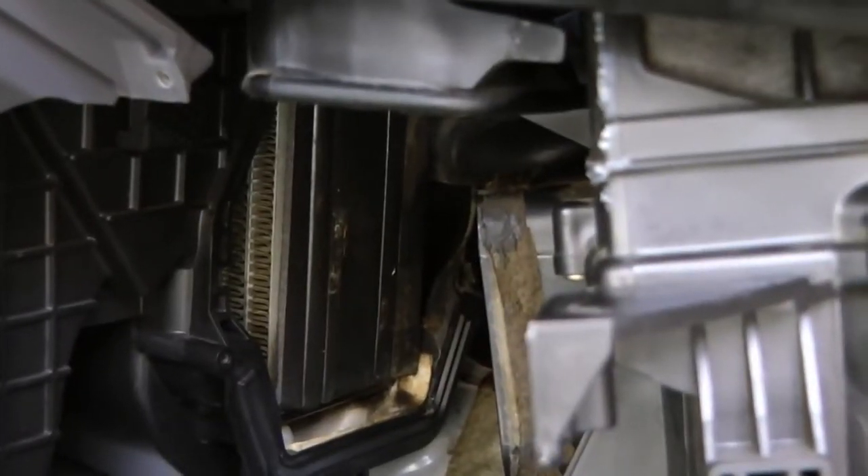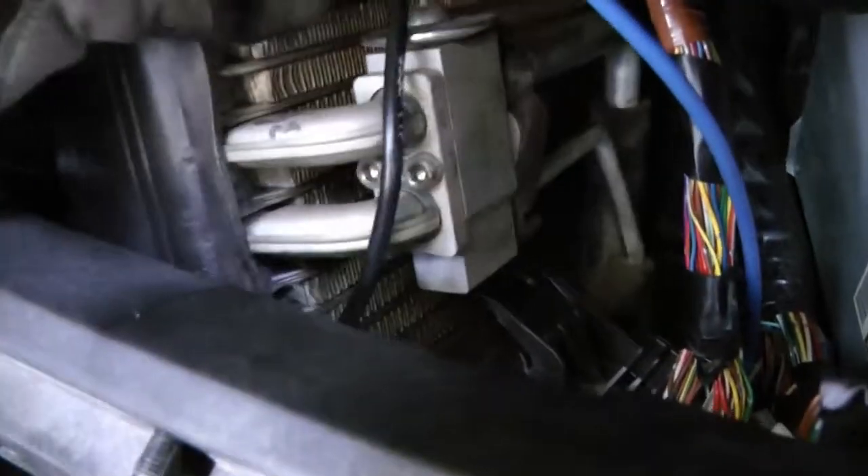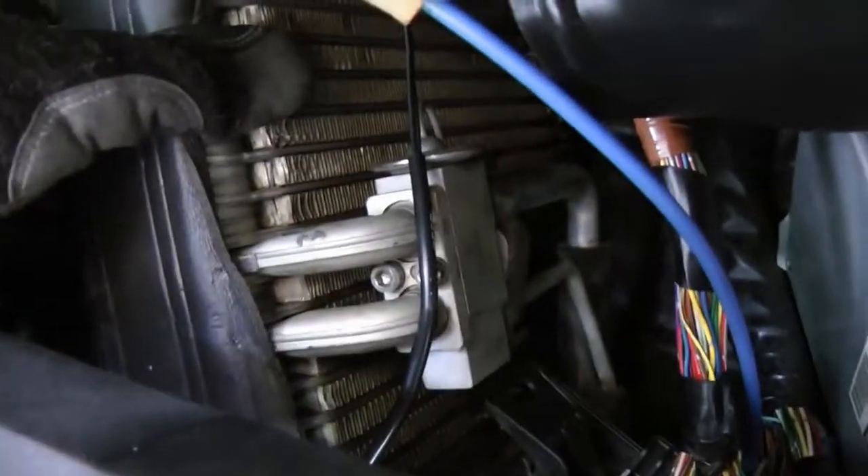There's the evaporator — we have to slide it out to get to the expansion valve. Then when you slide the evaporator out of its case, here's the expansion valve right here.